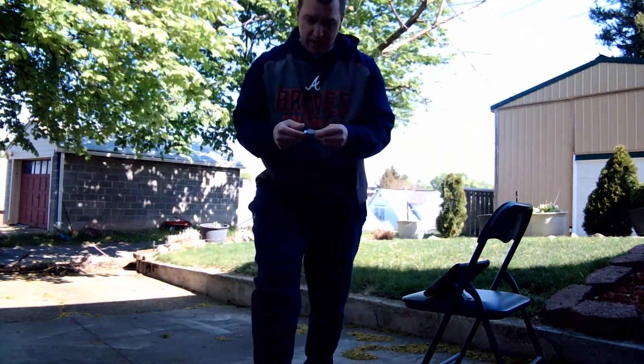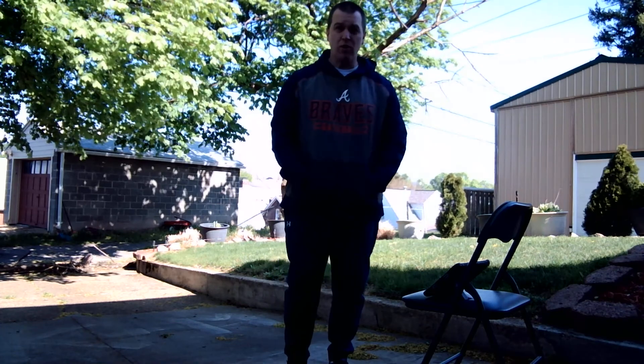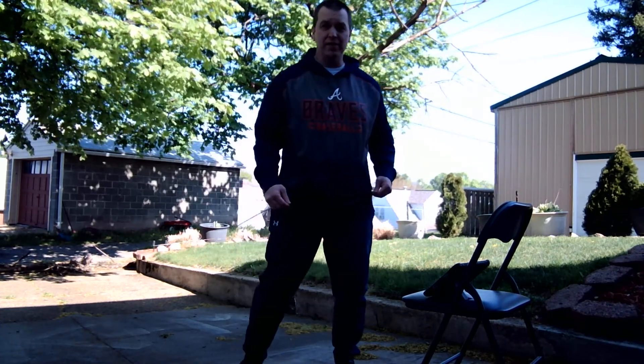Round number two. Here we go. Ready? Rock, paper, scissors, shoot. If you have scissors, you are going to join me. If you have rock or paper, you're good to go. Our next exercise, we're going to do a side step walk. We're just going to go side to side, side to side. Ready? And go.